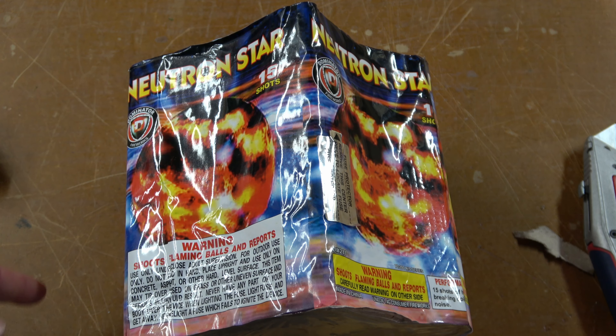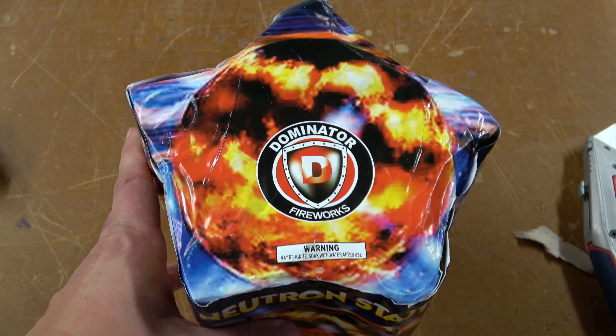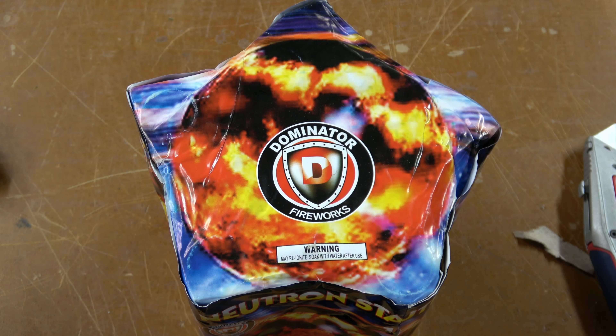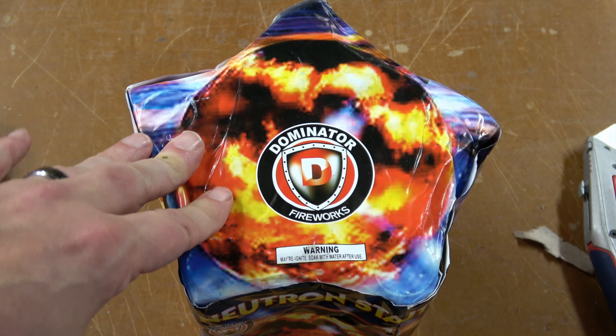This is a 15-shot, 200-gram cake. I picked it up because it's a different take on those round-format large-bore cakes that I've had really good luck with. And I haven't done a whole lot of Dominator before, so I saw this one up in American Wholesale and decided to pick it up and give it a try.